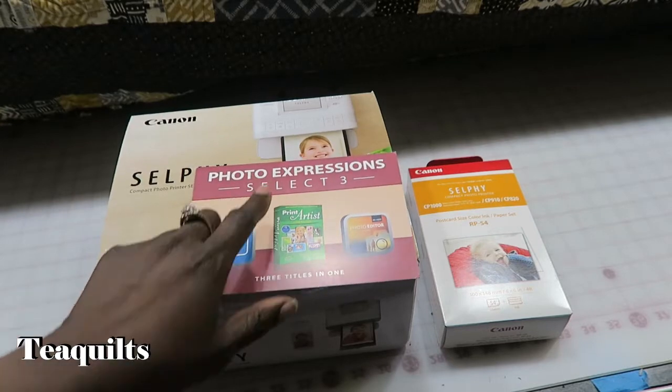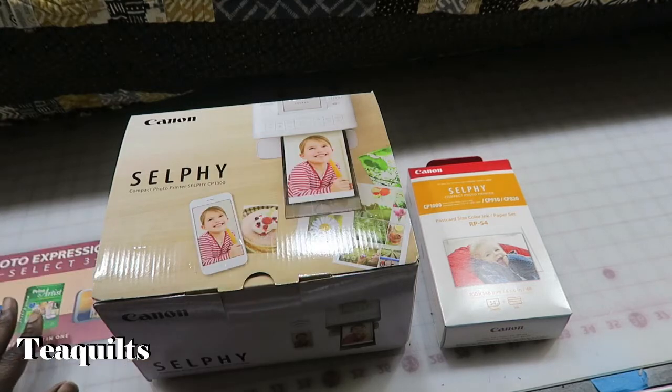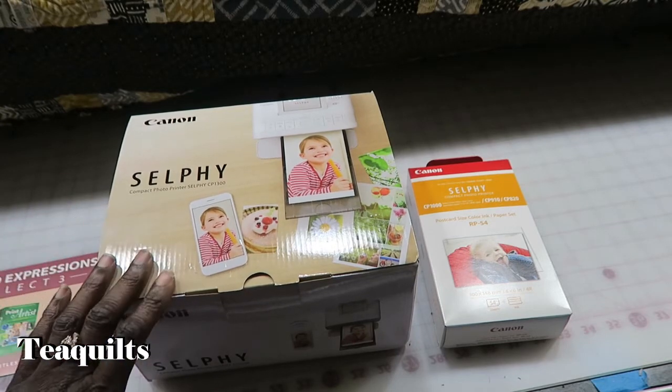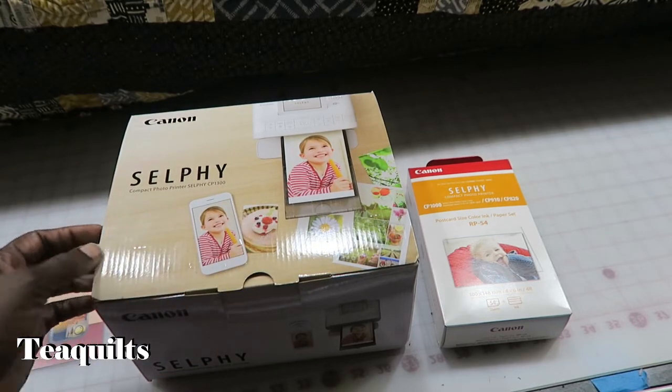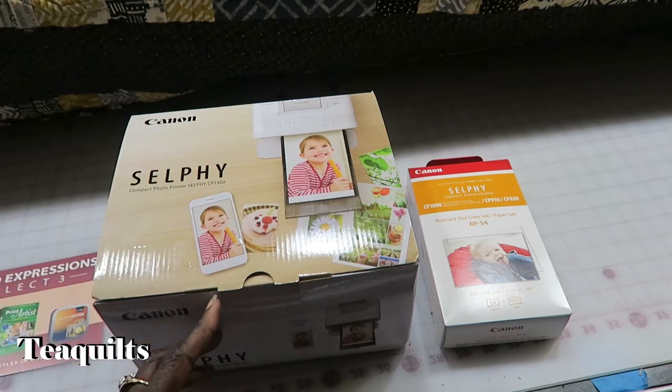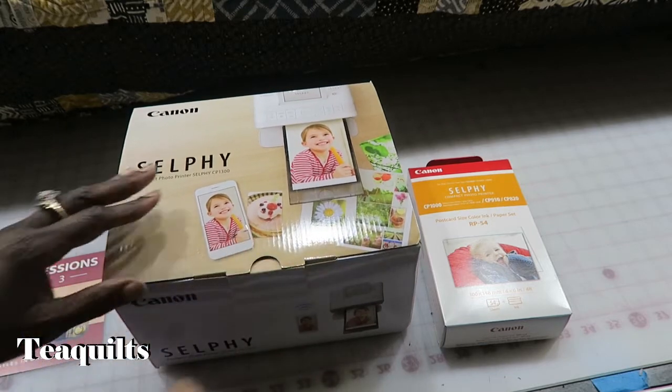They also have Photo Expression Select 3 included. It's got three titles in one — Creative Photo Composition, Movi Photo Editor 5, and Print Artist Goal 25. I will be doing that. I wanted to come up and do an unboxing. The reason I decided to purchase this is because I've been doing a lot with photo albums, and there are times when I need an instant photo and I don't want to have to run to a drugstore.